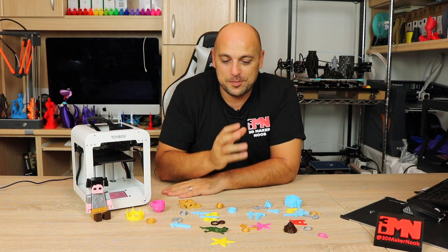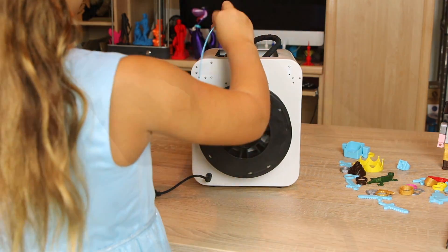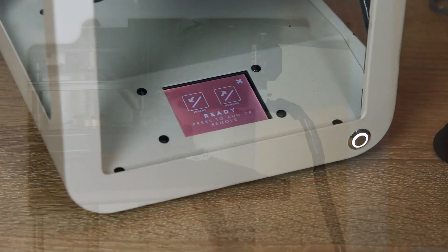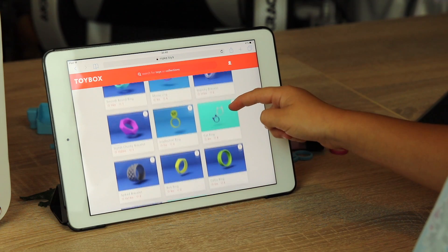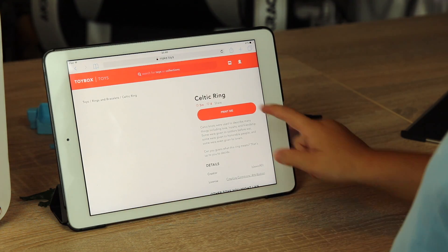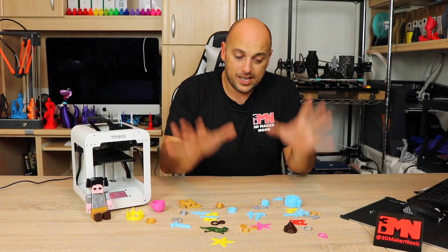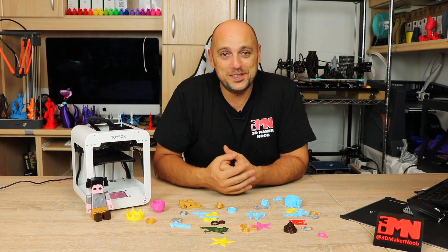I was extremely ecstatic to see my daughter so into 3D printing. I pretty much left her to her own devices, supervising from a distance to see how she interacted with the printer. I taught her to clean the bed with isopropyl alcohol after each print for better adhesion, gave her tweezers to clean the nozzle when changing filament, and gave her a few pointers on what a nice print or layer looks like. She took everything to heart — pretty much everything printed here except for this keychain was printed by her. She printed many more things, gave them away to her friends, and now plans on selling them for 50 cents apiece at school.